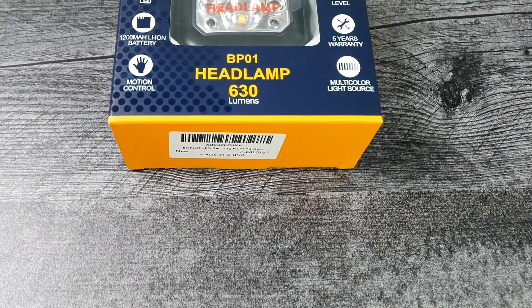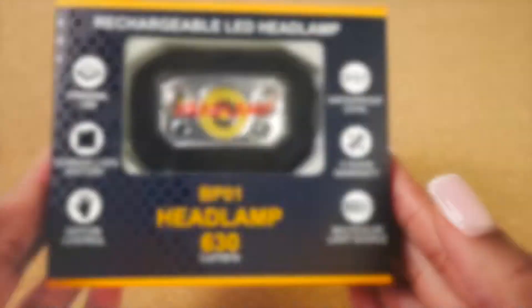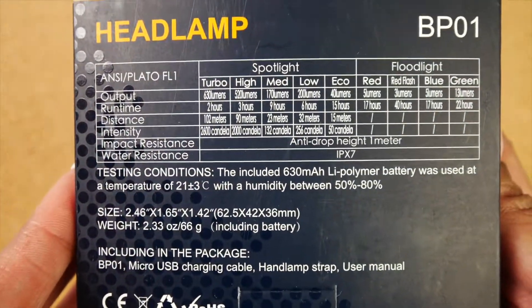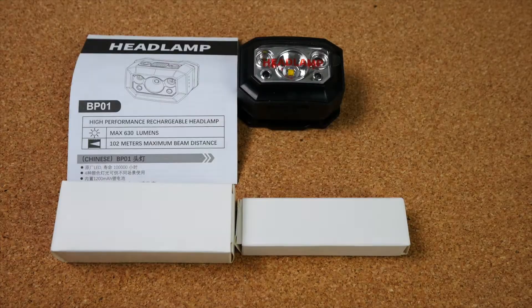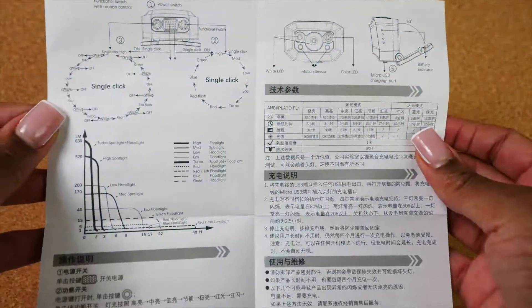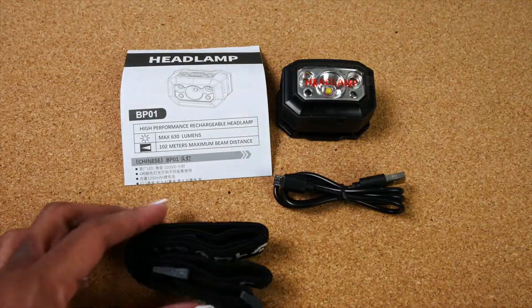Hello there everybody! In this video I'm going to show you the great features of the BORUiT LED Rechargeable Headlamp. This product does come in professional packaging and includes everything that you see here in the box, including one user manual.